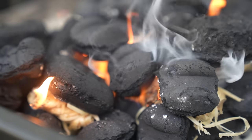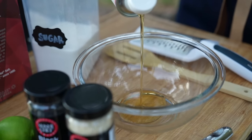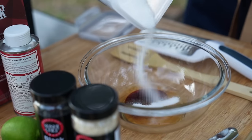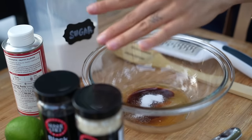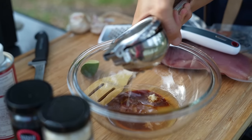While the grill is heating up, let's create our marinade. In a large bowl, mix together a quarter cup of sesame oil, one tablespoon of soy sauce, two teaspoons of sugar, one teaspoon of kosher salt, one garlic clove grated, and the juice of half a lime.